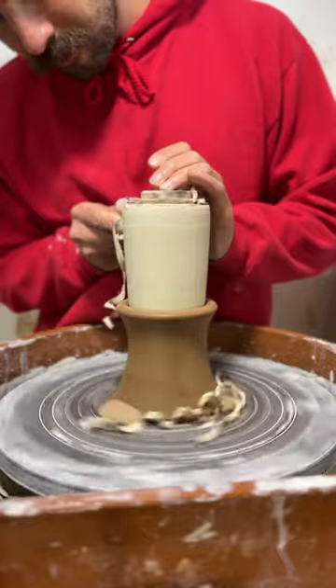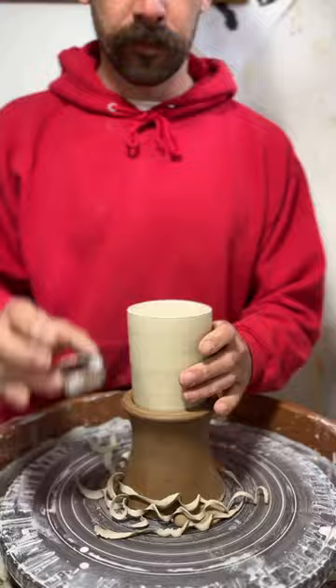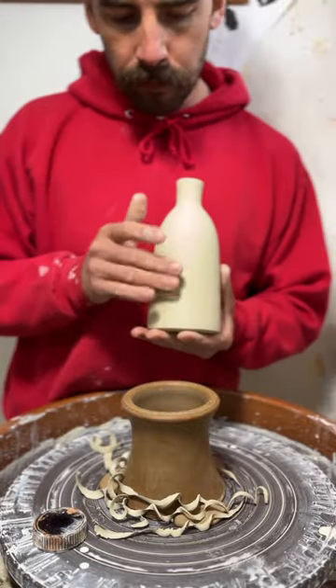Ready to trim it, I throw it into my chuck. I do a pretty light trim on these, beveling an edge into the bottom, smooth it out with my finger, and there you go.